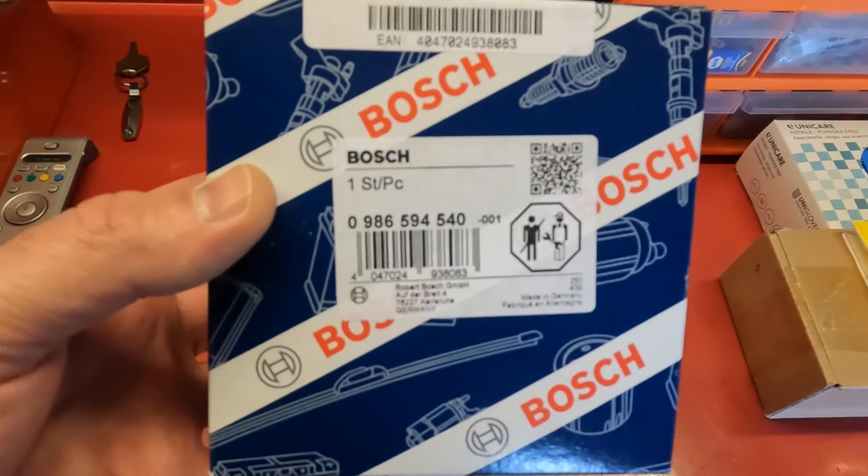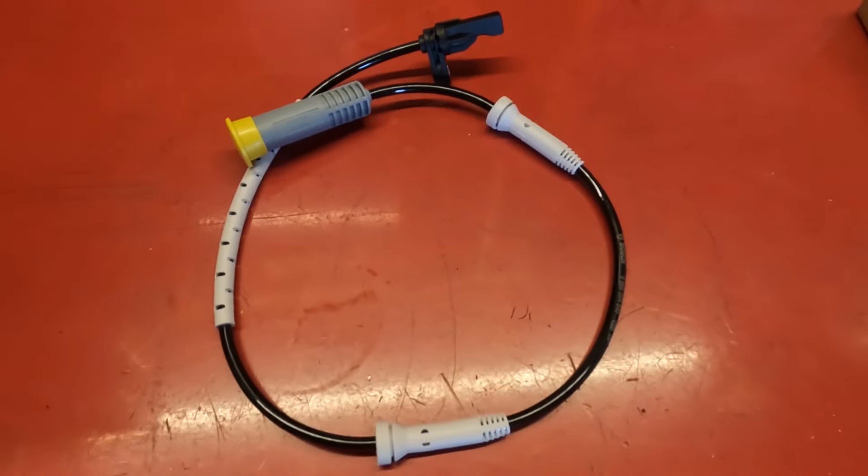I got this from Autodoc. It was only about 30 quid. Here it is out of the box.